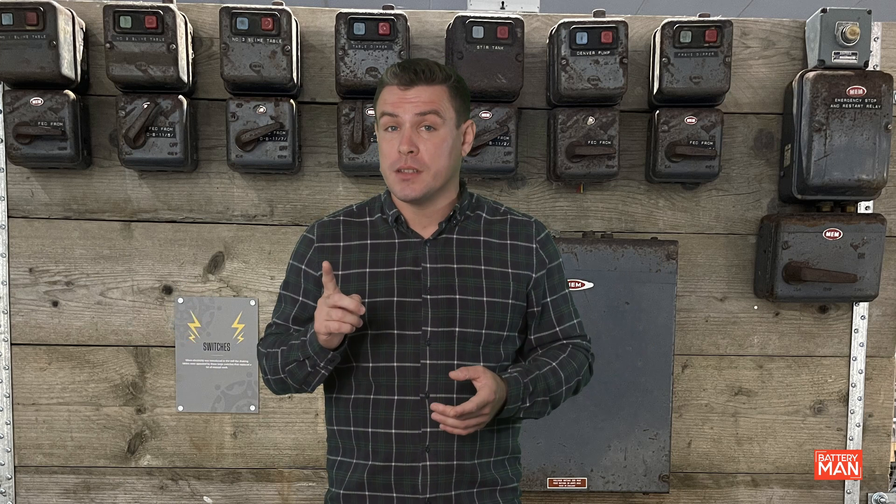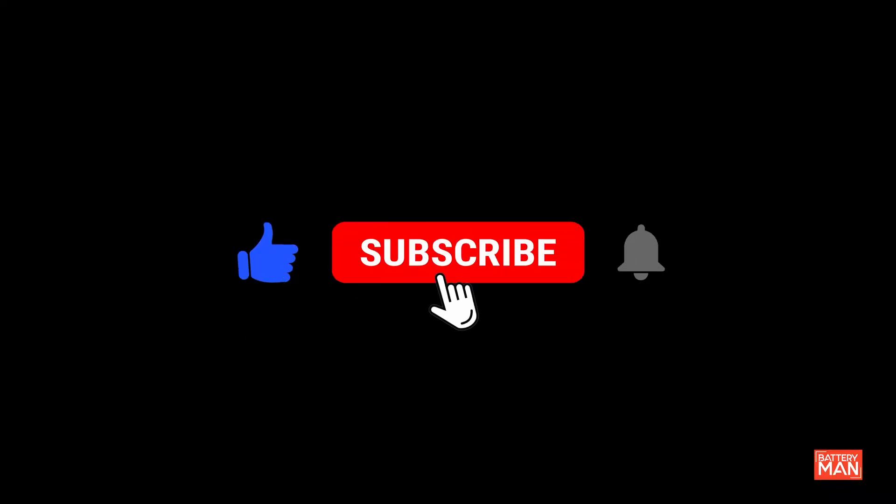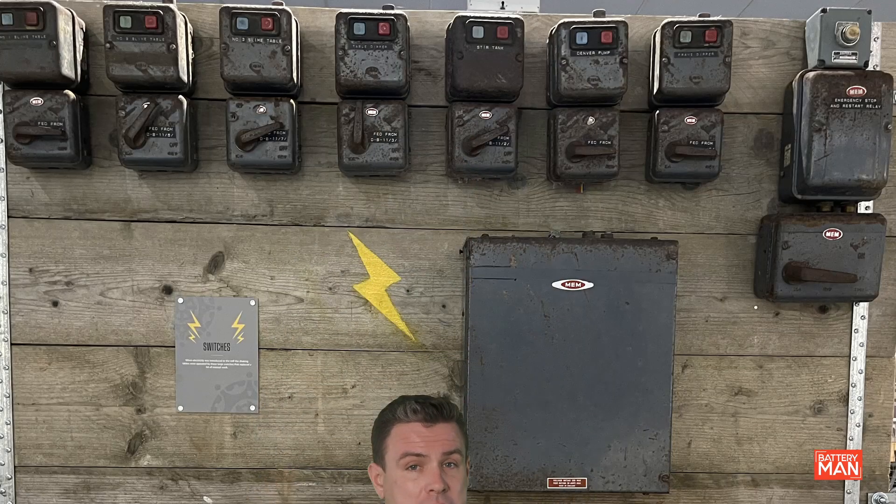Well, there you have it — PAT testing. Important, but pretty much common sense. That's it for week six of becoming an electrician. Join me next week as we look at the types of cables that an electrician is likely to come across. I'll be answering the question of what is a concentric cable. Different countries have different methods for electrics — I'd love for you to share in the comments below how things are done where you live. Don't forget to like and subscribe. Battery Man out.